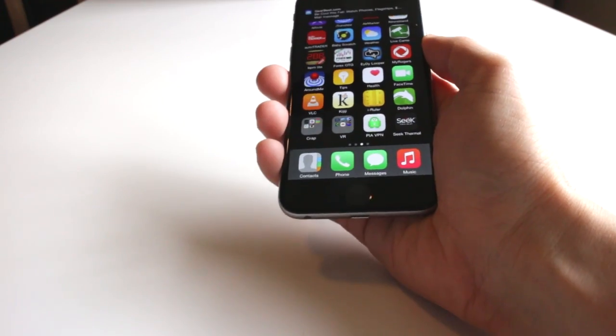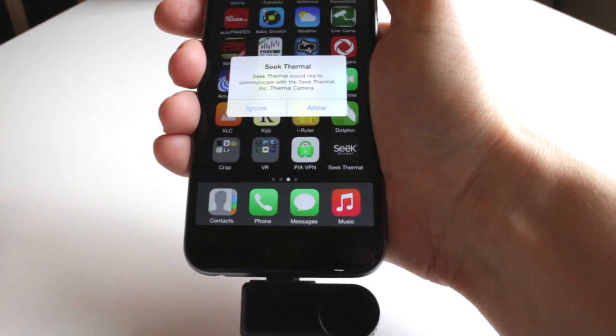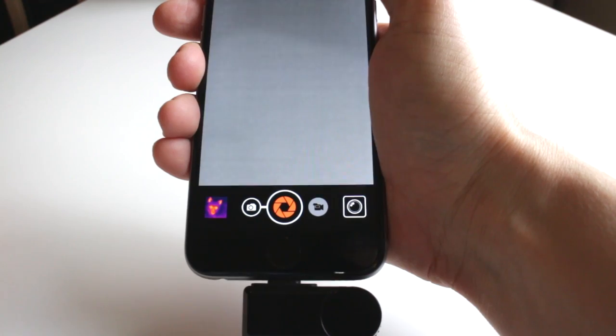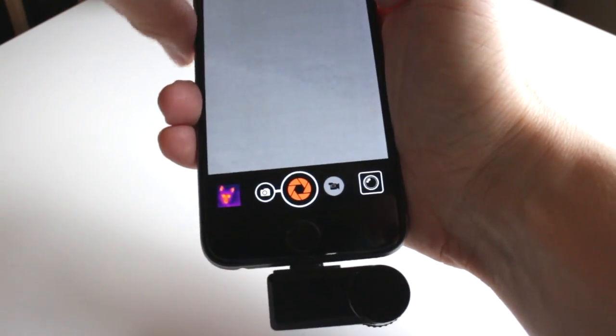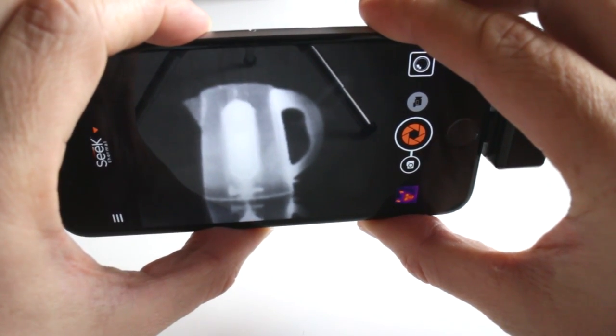To use the Compact you just download the free app from the App Store, plug in the camera, press allow, and you're up and running in about two seconds. The first thing you'll notice — apart from living your childhood dream of being the Predator — is that weird clicking sound. Don't worry, you haven't broken it. That clicking sound is a tiny mechanical shutter that flips up over the sensor every few seconds so that the camera can calibrate itself, freezing the image for about half a second every two to five seconds.